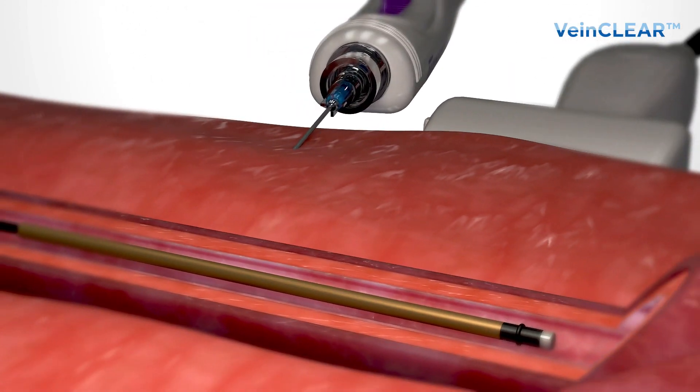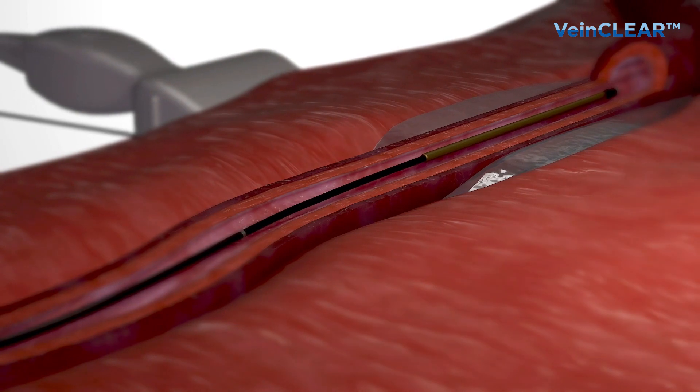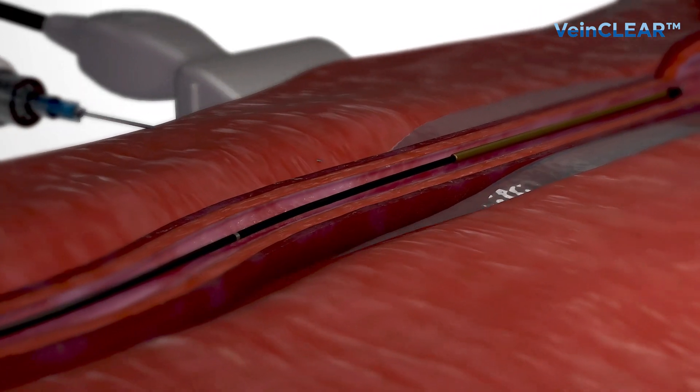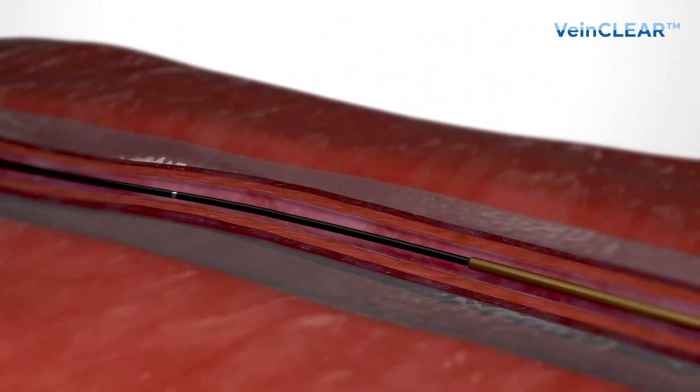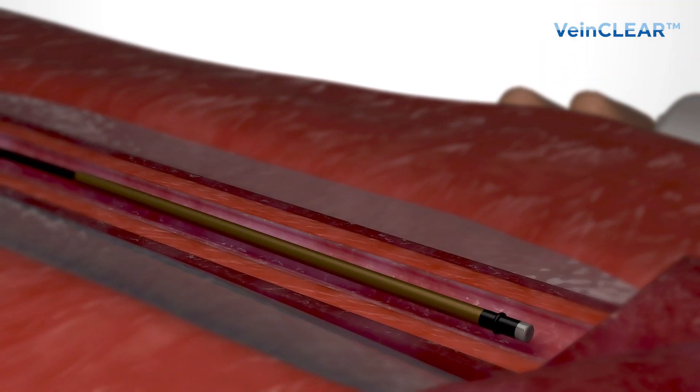Tumescent anesthesia is a method of infiltrating a tumescent anesthetic solution into the perivascular region in the fascia under ultrasound guidance. The tumescent anesthetic solution is infiltrated around the vein using a tumescentor handpiece.